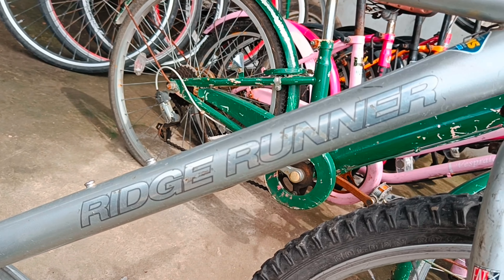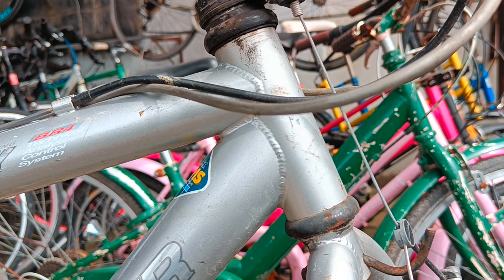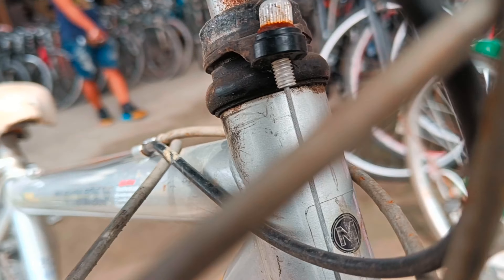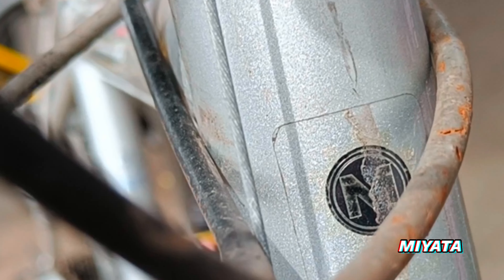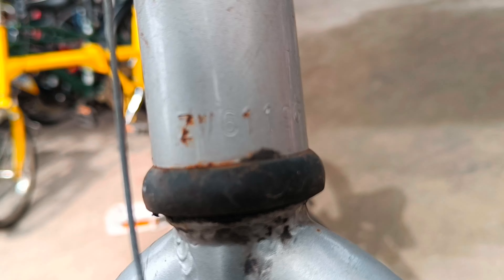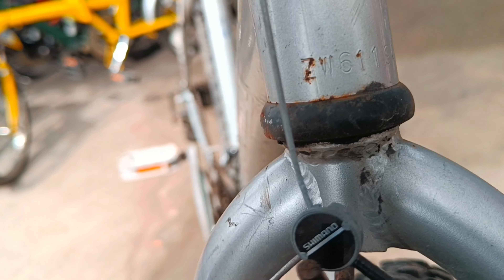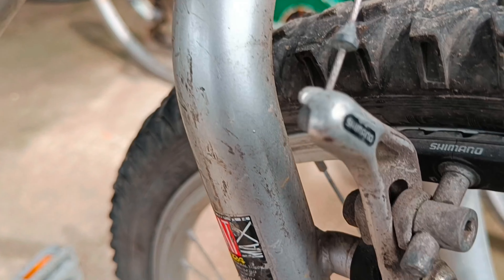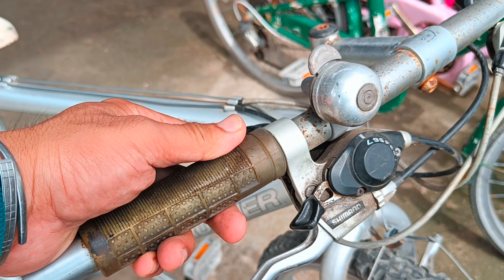There's the big Ridge Runner on the down tube, as you can see. This is basically coming from Japan — you can see the welds over there. Here's the badge, the letter M — this is actually from Miyata, a very well-known company. Here's the serial number stamped in the head tube, and it is equipped with cantilever brakes.